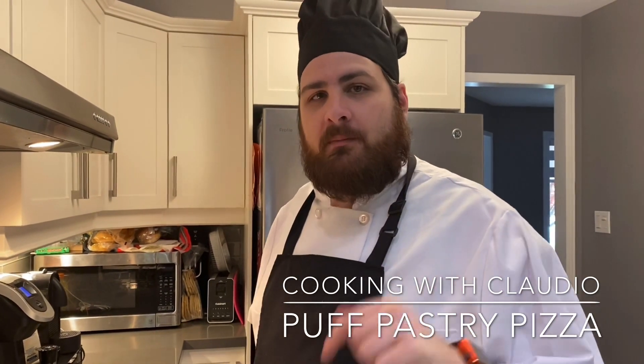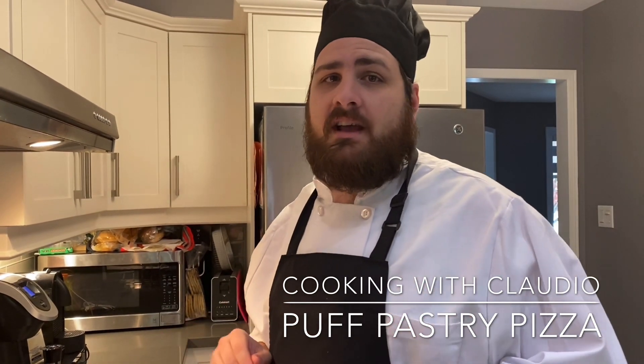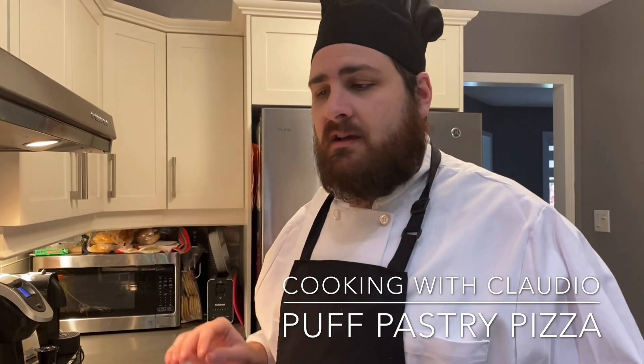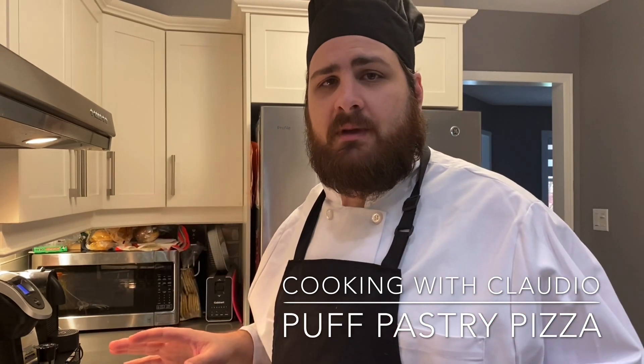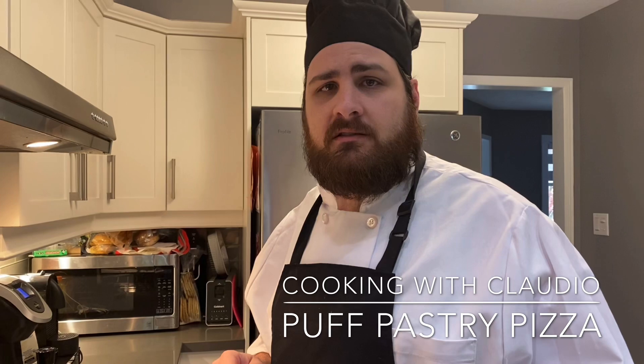Hey everybody, welcome back to Cooking with Claudio. Today we're making an awesome recipe, very simple, yet delicious. It's a puff pastry pizza. You'll see it's like the easiest thing in the world to make. You can customize it as much as you want, and it'll turn out amazing. So let's get cooking.